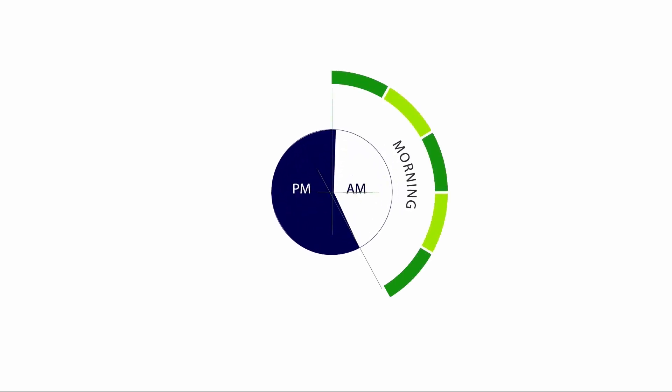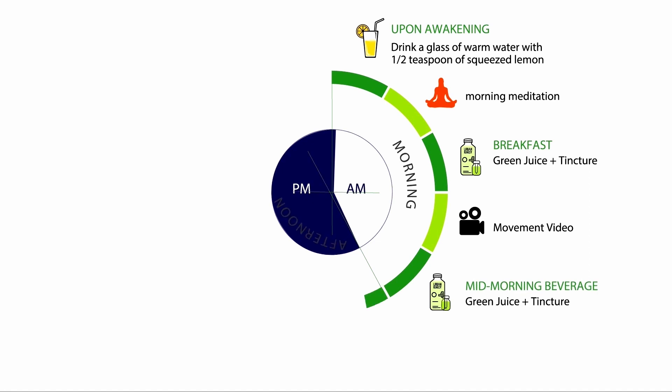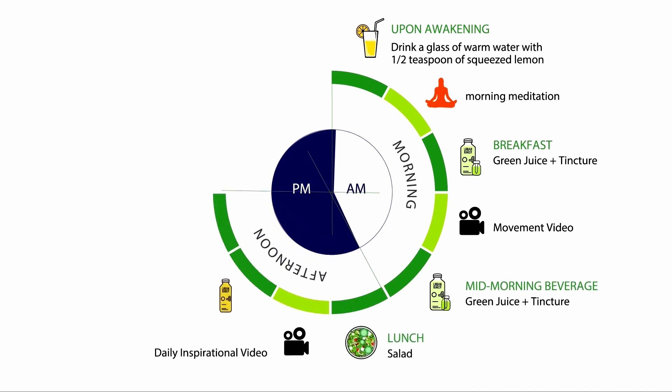There's a complete nutrition program, movement exercises, and mindfulness guided meditations to really give you a holistic approach to this program.